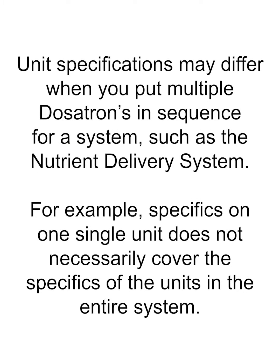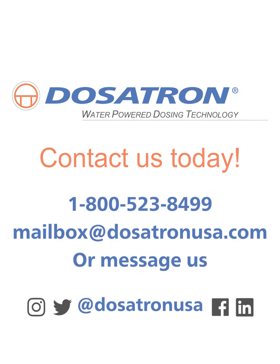If you have more questions, please contact us on our website or give us a call. We'll see you next time.